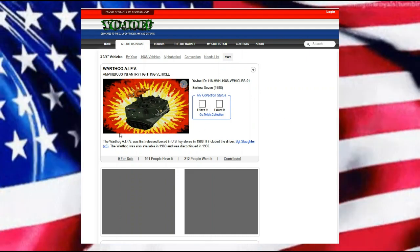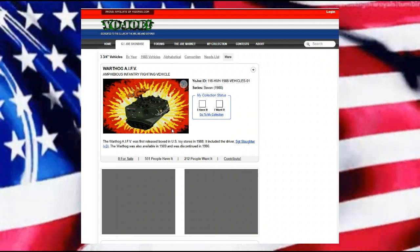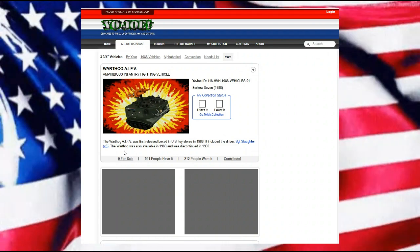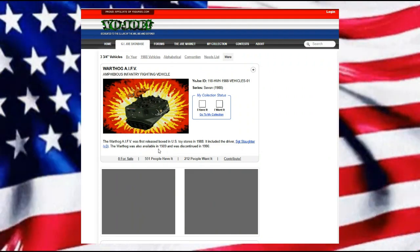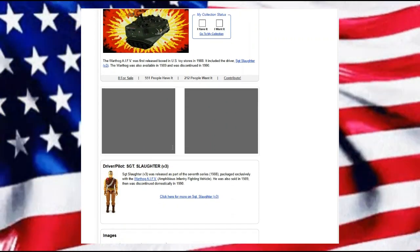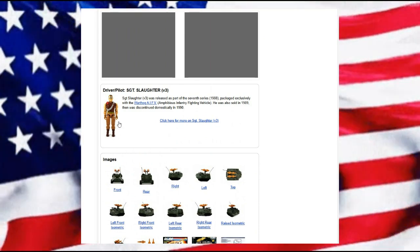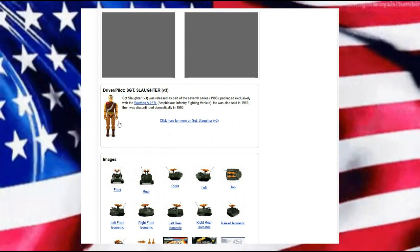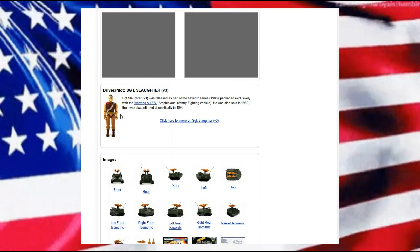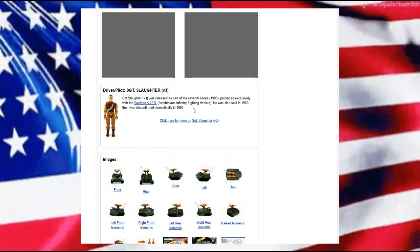The Warthog AIFV was first released in the United States in 1988, included the driver Sergeant Slaughter version three. The Warthog was also available in 1989 and discontinued, unfortunately, in 1990. We have version three of Sergeant Slaughter, which is not one of the more flattering ones. Version one is probably the best, but this will kind of do — it is what it is.